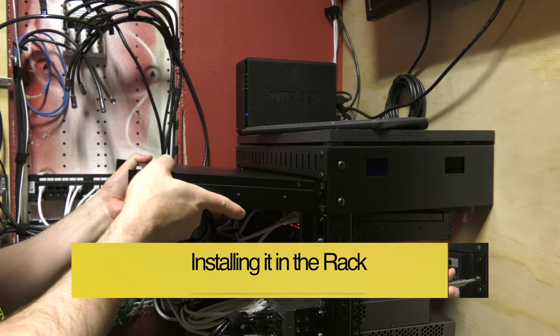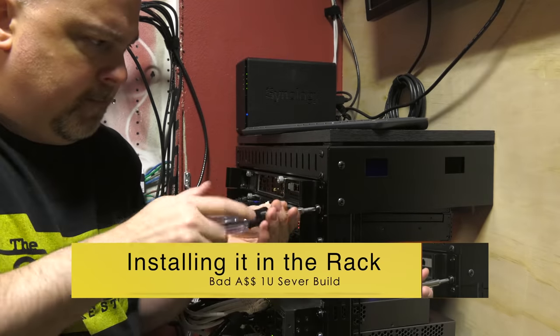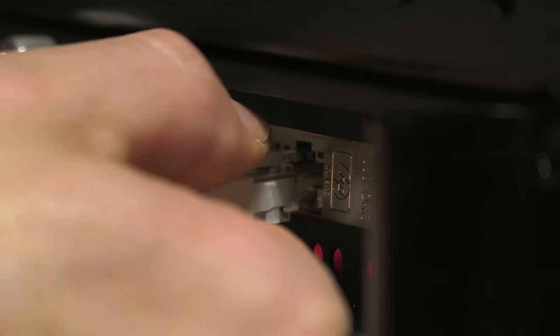I installed the server in a 1U rack slot above my existing server. It just slides into place and is secured by four rack screws. I connected it to my gigabit network switches, loaded VMware ESX, and now I have two servers and a VMware cluster.